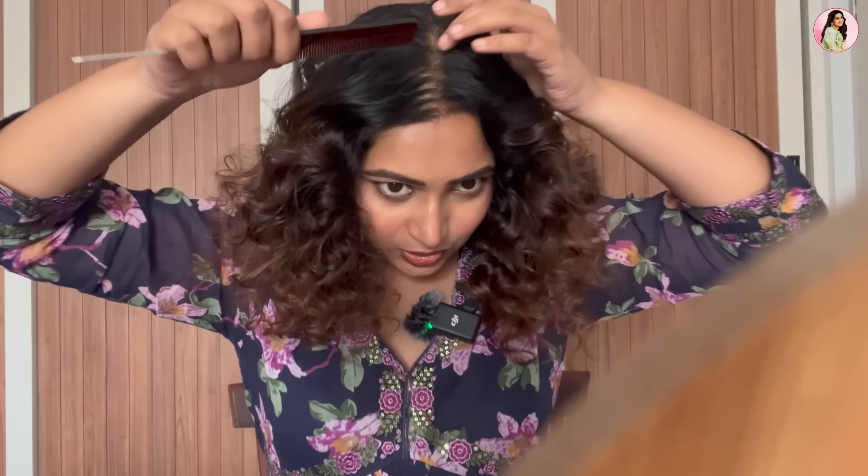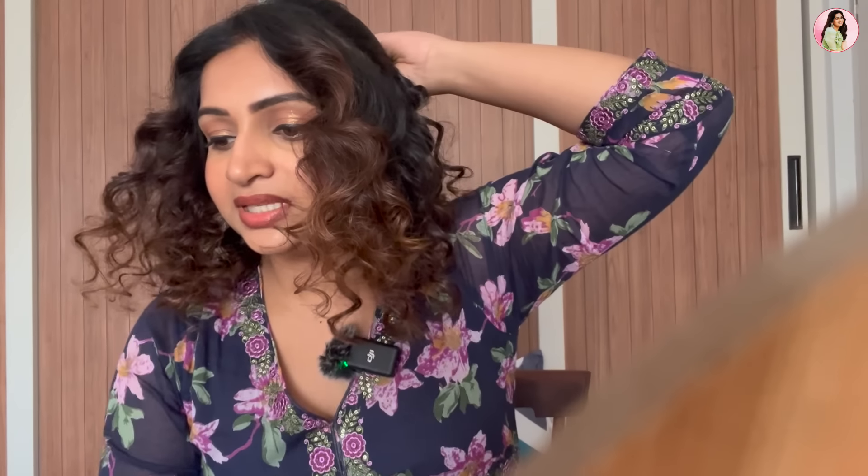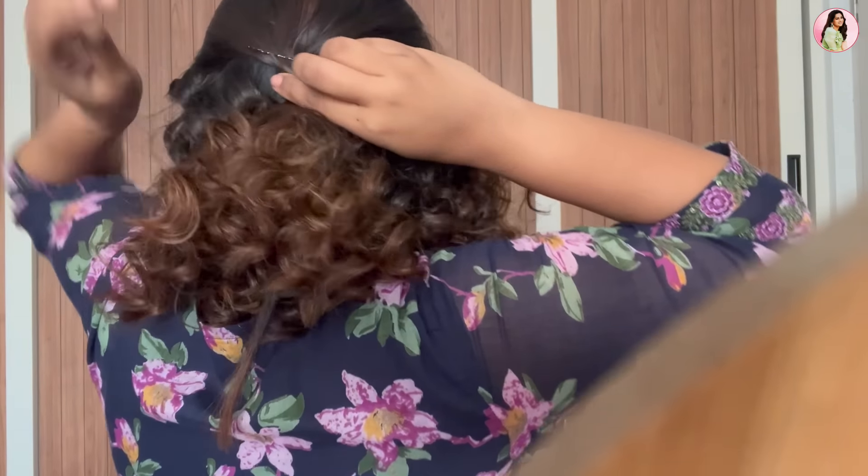I want a small section that goes this way, so I'm going to take that using just my hands and take a section going back. I'm releasing it very lightly. Take a little bit of volume upward, then secure it. I'm taking some bobby pins and using a criss-cross pin technique to secure that first section. That's the first bit done. If it's messy, that's okay — it's supposed to be a messy bun.